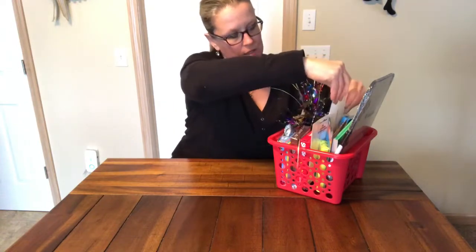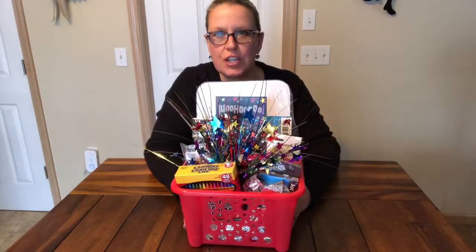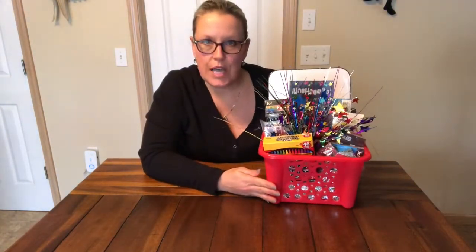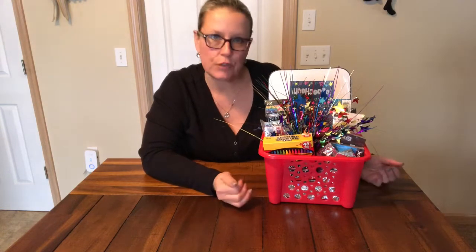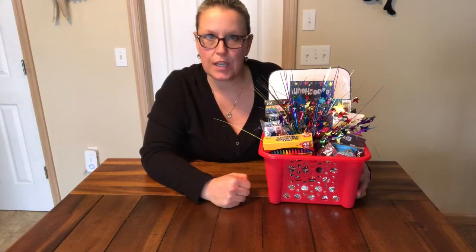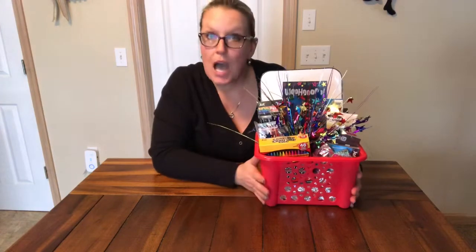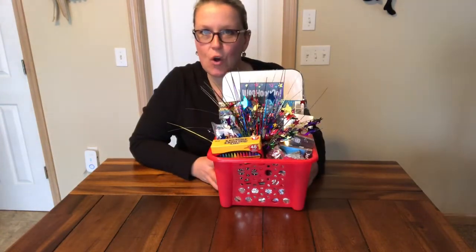Stick it somewhere where it's got some height so they can see it. And here it is, our finished basket. I made this one for my daughter's classroom. Every month they raffle off a math basket and a reading basket and the parents had to sign up at back to school night to pick a month to donate and make their basket. So I signed up for January's reading basket and this is what I came up with, all for under $15.